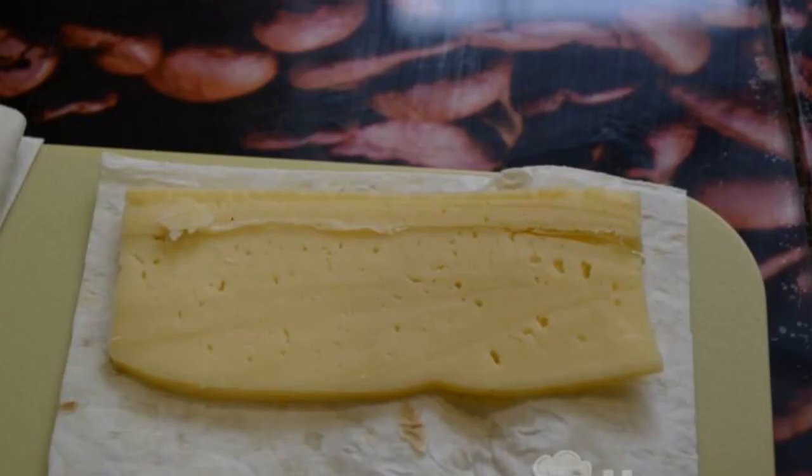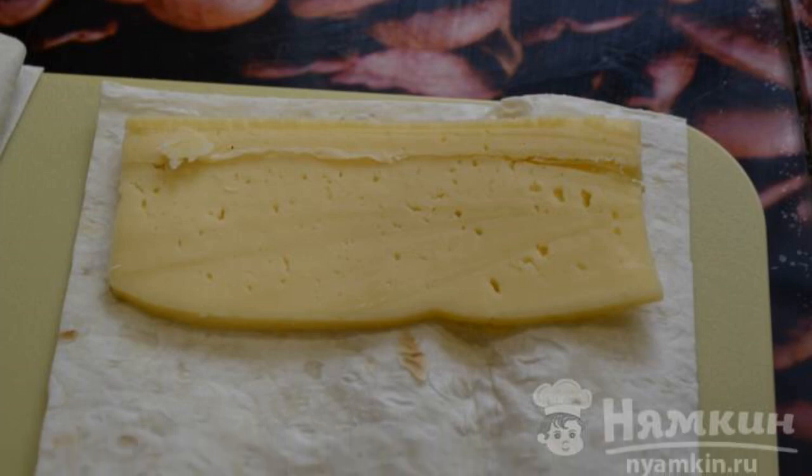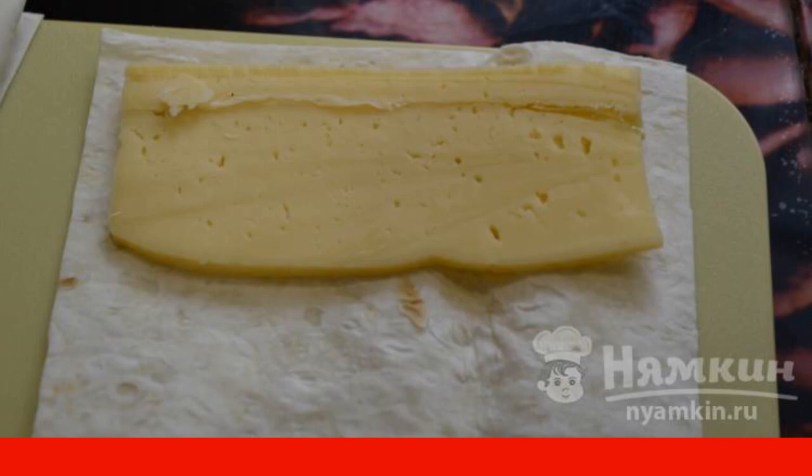Prepare all the ingredients. Lavash should be cut into long strips. Cut the cheese into strips equal to the width of the pita bread.